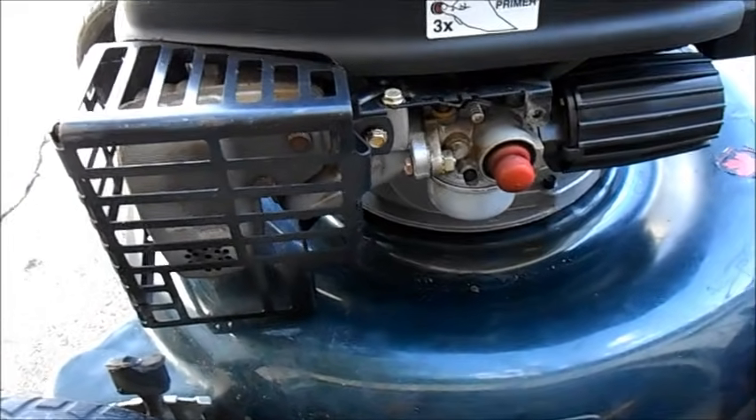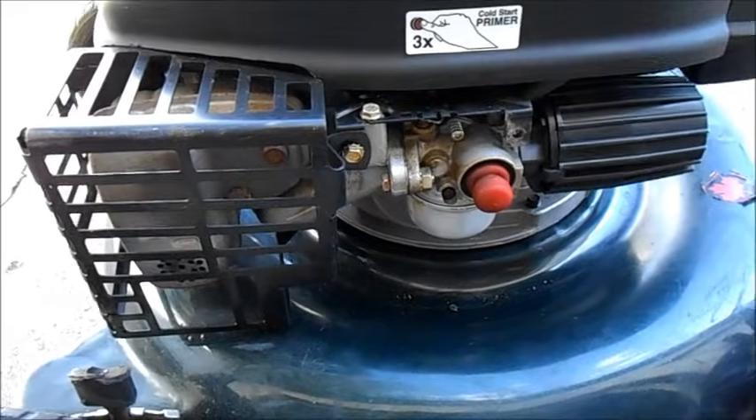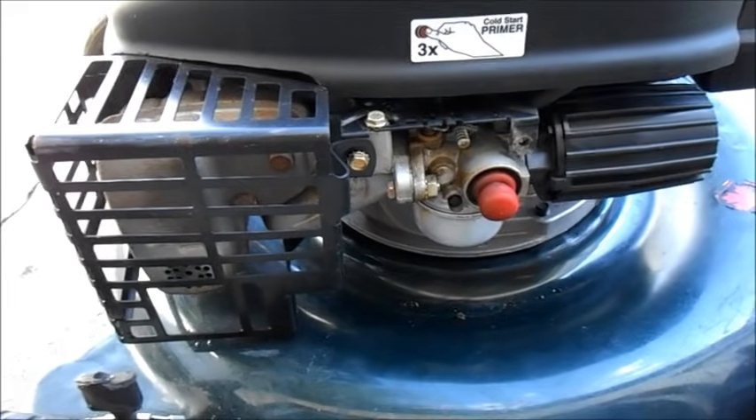It's a very typical Tecumseh carburetor issue, but they're not all the same.